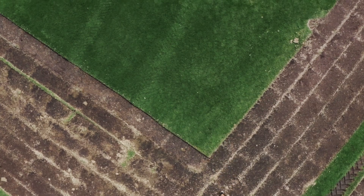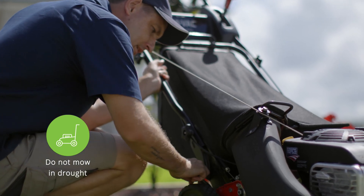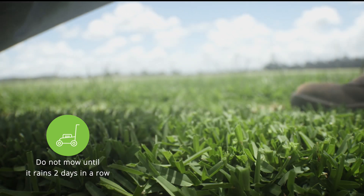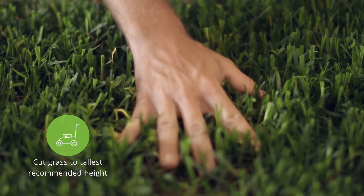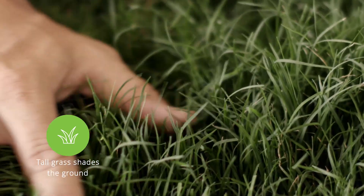There are further ways you can reduce your overall water use. Don't mow your grass during prolonged dry periods. Mowed grass loses lots of moisture through cut leaf blades and turns brown if you don't water it. Cut at the highest recommended height for your grass, as taller grass shades and cools the ground, reducing moisture loss.